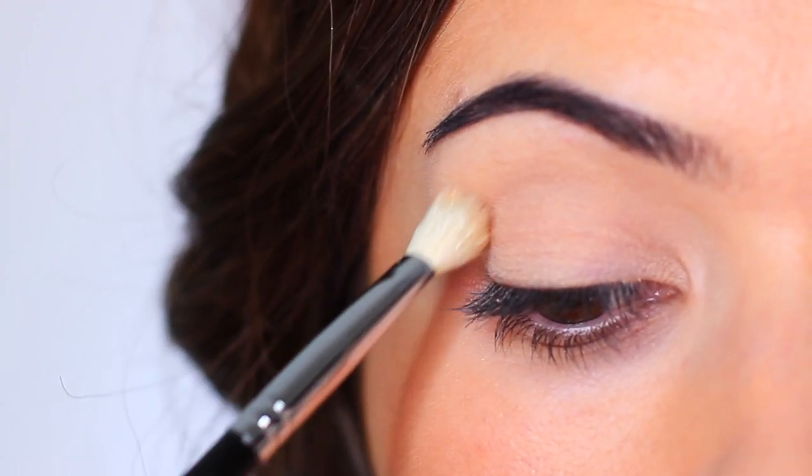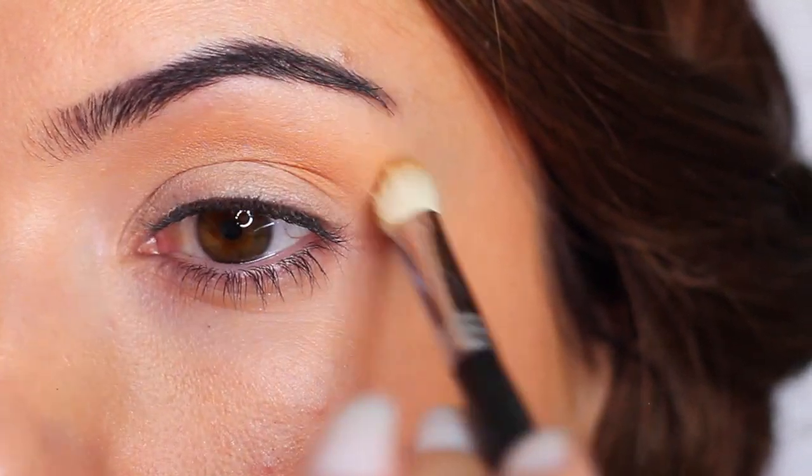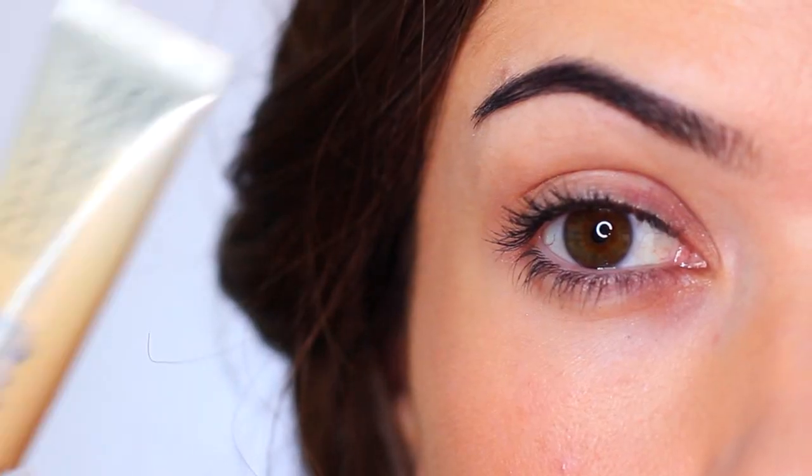If you're not sure which approach works best for you, next time you're testing a makeup look set one eye with primer and leave the other slightly damp, then apply as usual. This will help you figure out what works best for you.